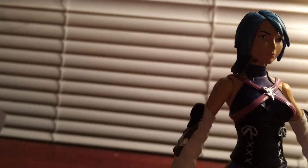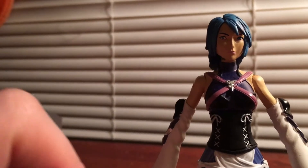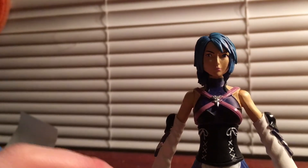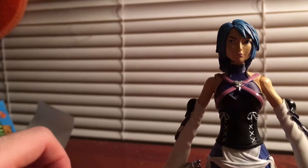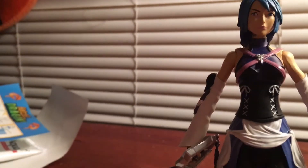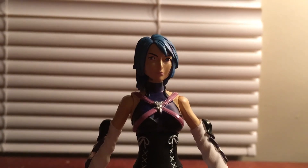I just wanted to do a quick review of Aqua because we're getting close to the Bring Arts Sora figure, which I'm excited to share with everyone once I take care of Pete's video and Chip and Dale. Not many people have this Aqua figure because they never really released it widely in stores — I believe Larger Than Life carries it at some locations. Hope you guys like this video — thanks for watching, I'll see you in the next one!